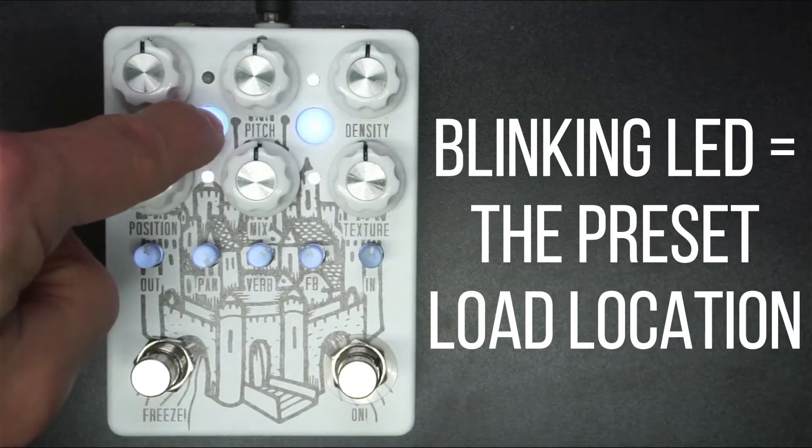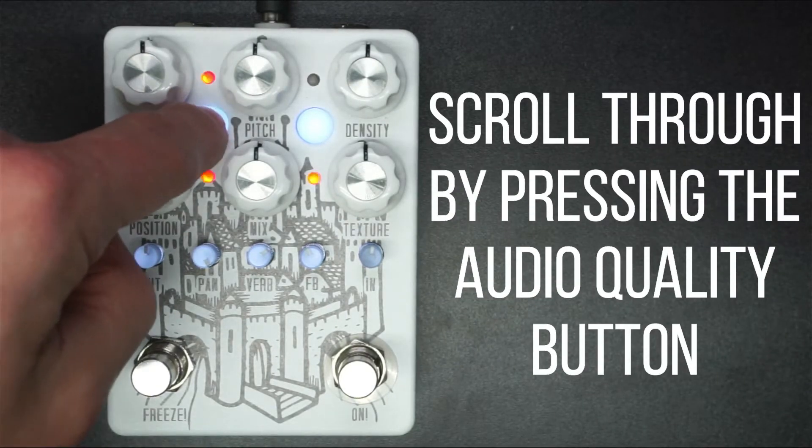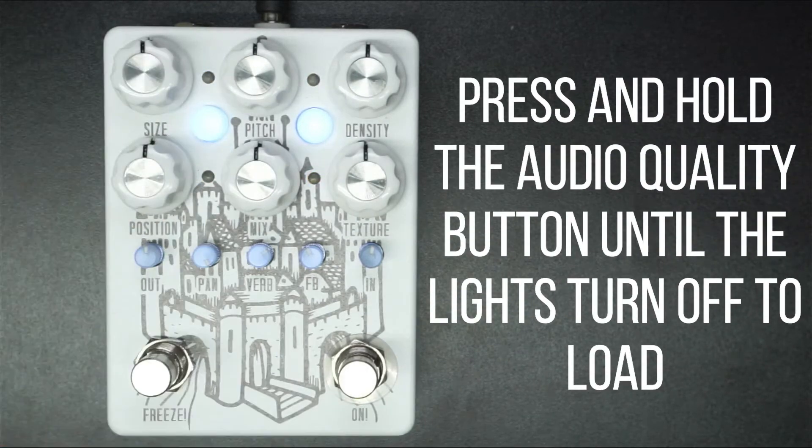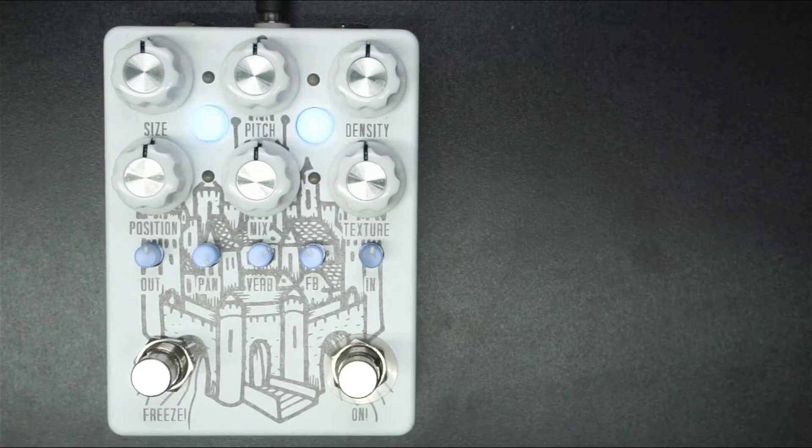We can also scroll through to all the different locations. And when we want to load that preset, we just press and hold until the lights turn off. We have just loaded a preset.